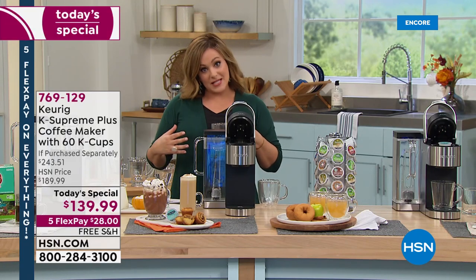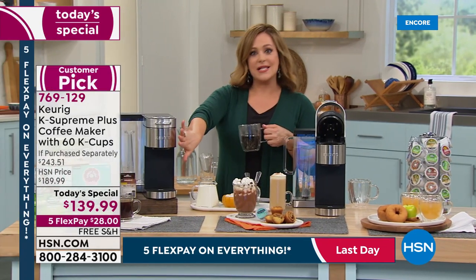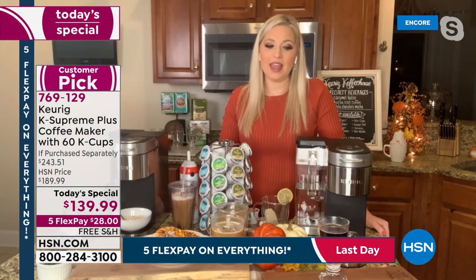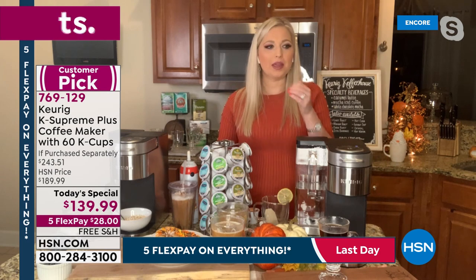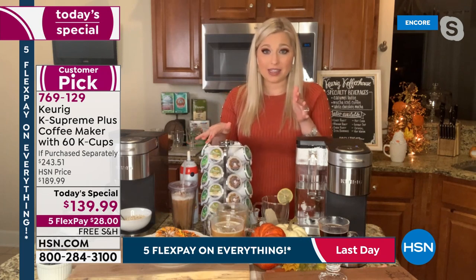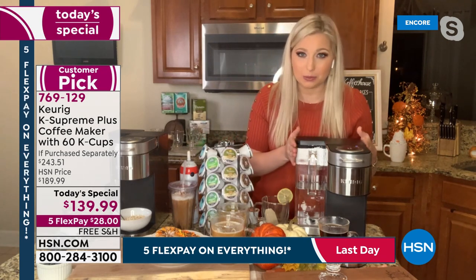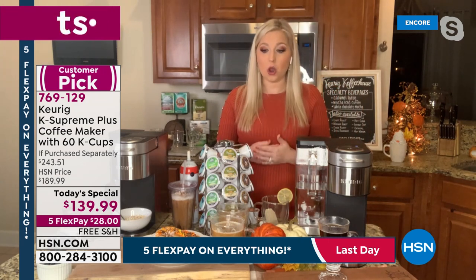The stainless steel matches all the other appliances you've invested in. It's so much fun to bring the kids into the kitchen and have fun with it. We have a beautiful carousel that holds all our coffees — I put it on my countertop next to this beautiful K Supreme Plus and it's a showstopper. People will come into your kitchen and say 'wow, that looks beautiful.'